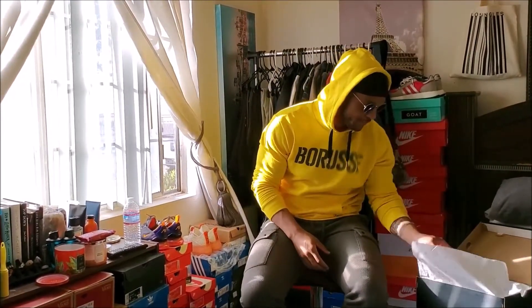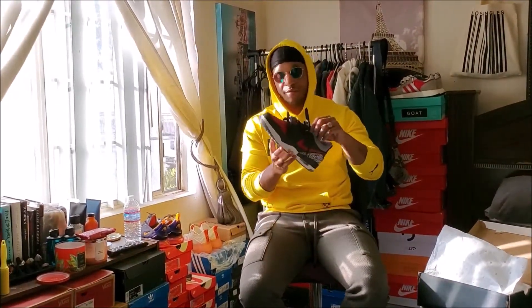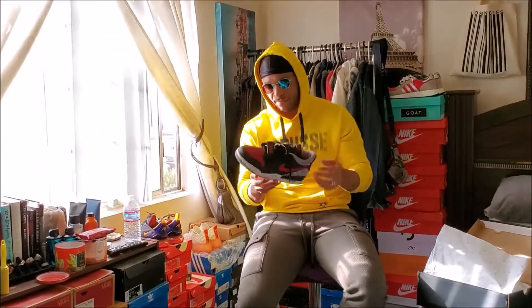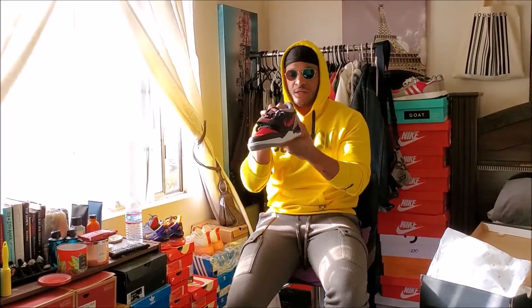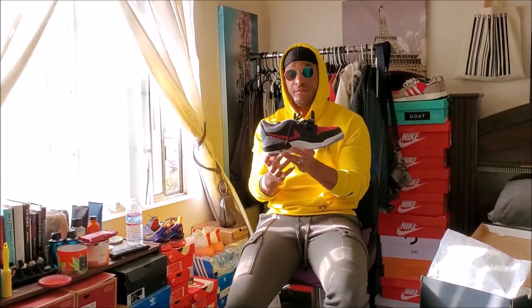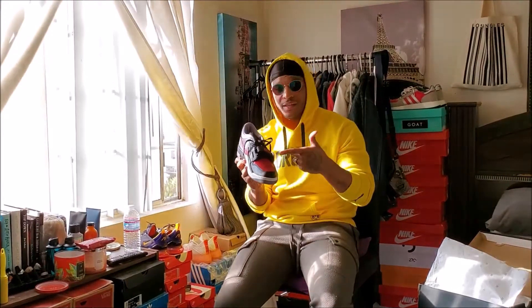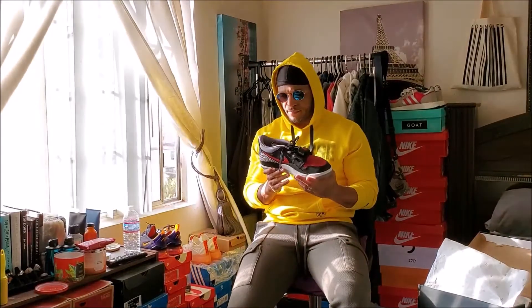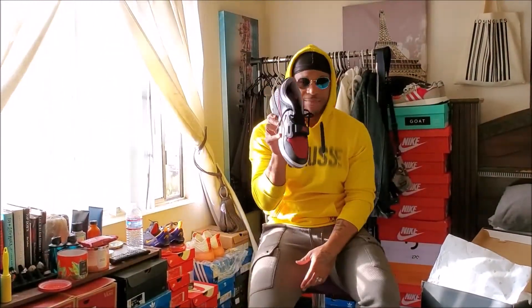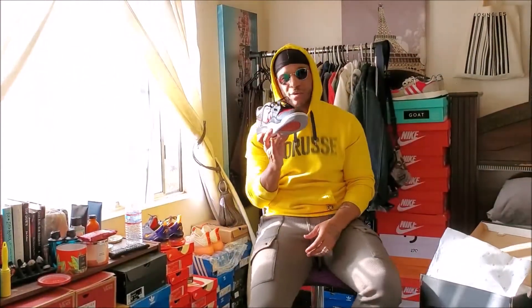I'm going to take it out and here it is. Fire. These are fire because it has the Jordan 1 and the Jordan 3. A lot of the highlights are those same shoes with the Nike Air Trainer strap. A lot of people didn't like this shoe because it had the strap, which I think is a stupid reason to not like a sneaker.